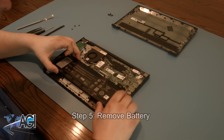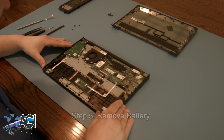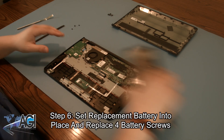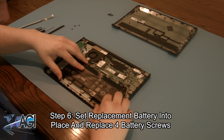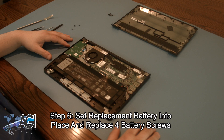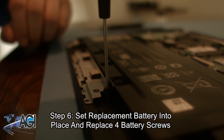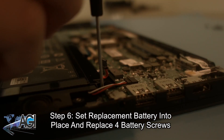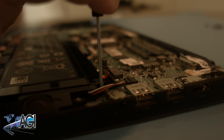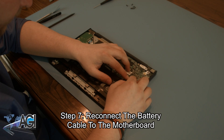Now you can remove the battery. Now you can set your replacement battery into place and replace the four battery screws. Now you can reconnect the battery cable.